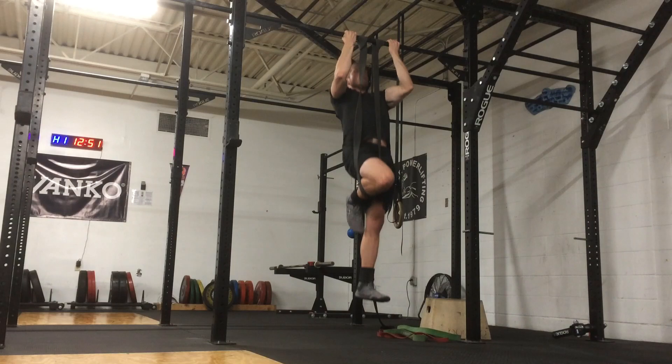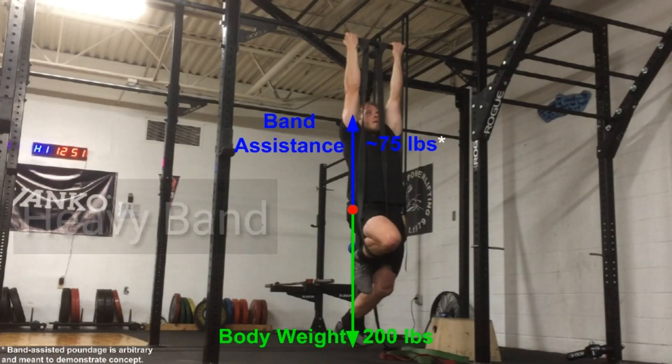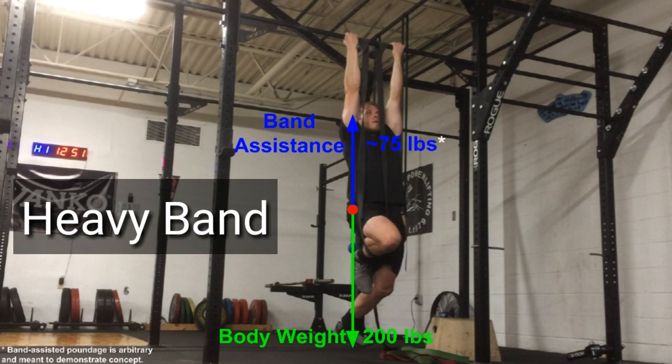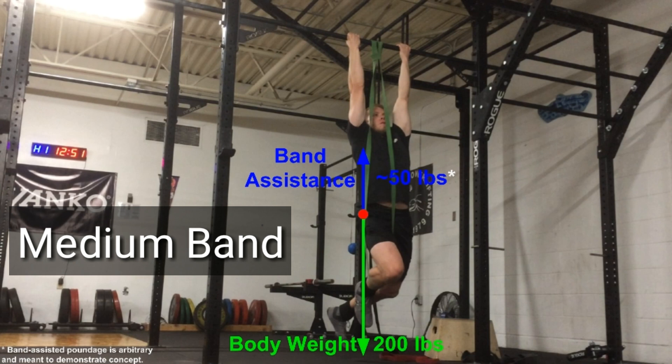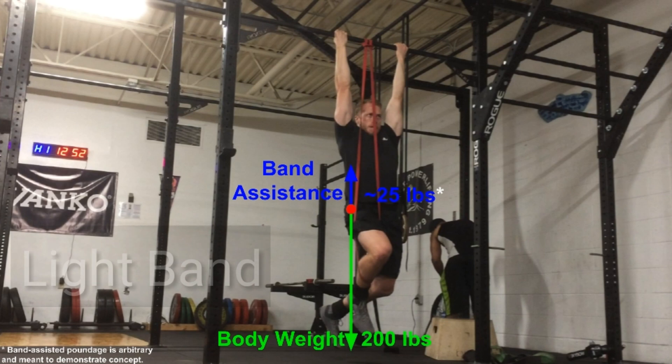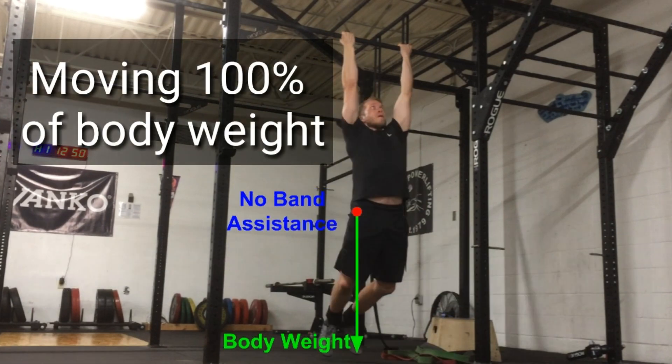The band effectively reduces your body weight because it pulls your body up towards the bar. The heaviest tension bands will provide the most assistance, and progressively lighter bands will provide less assistance. So by doing the band-assisted chin-up with progressively lighter bands, you are essentially adding weight to the chin-up over time, not unlike the way you'd add increasingly heavier plates to a barbell. This gives you a progressive method so that you can gradually build the strength to do a regular chin-up without any band assistance.